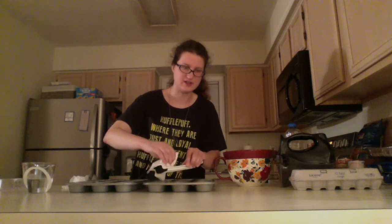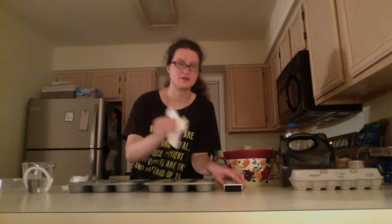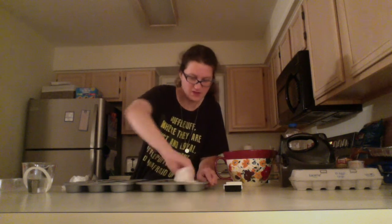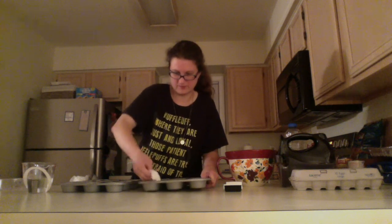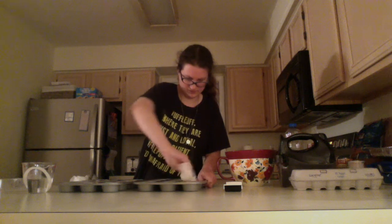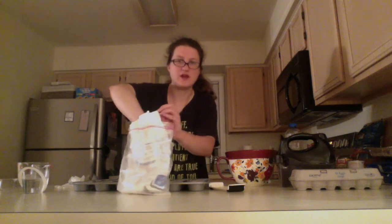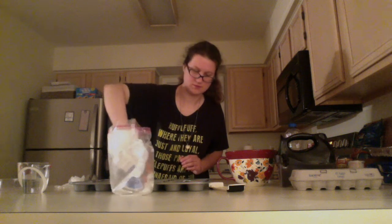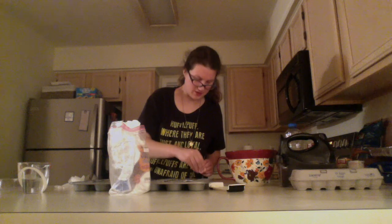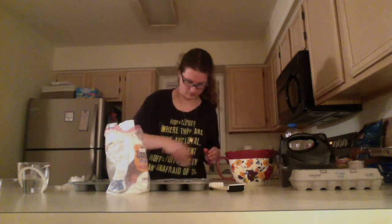Take a little bit of butter — you might have to heat it up first just a tad — and then spread the butter around in each cupcake hole. Then take a little bit of all-purpose flour and sprinkle it into the cupcake holes — just a little bit, just a dusting.